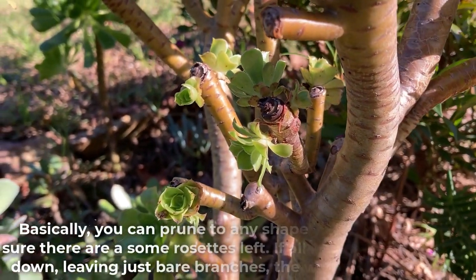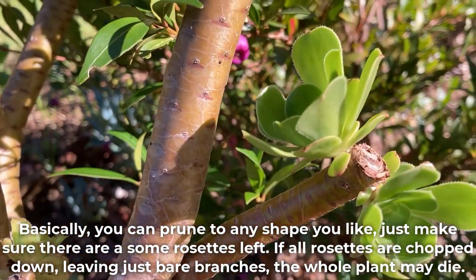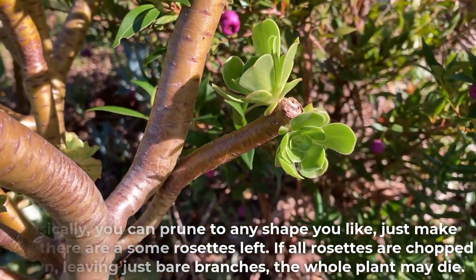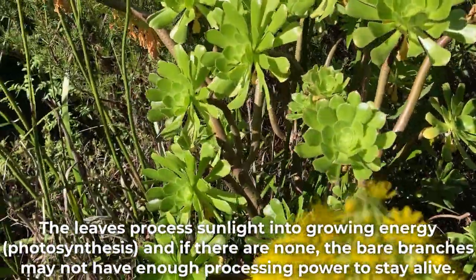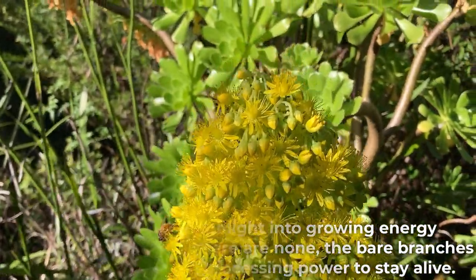Basically, you can prune to any shape you like — just make sure there are some rosettes left. If all rosettes are chopped down leaving just bare branches, the whole plant may die. The leaves process sunlight into growing energy, and if there are none, the bare branches may not have enough processing power to stay alive.